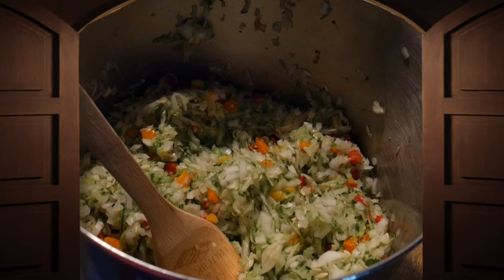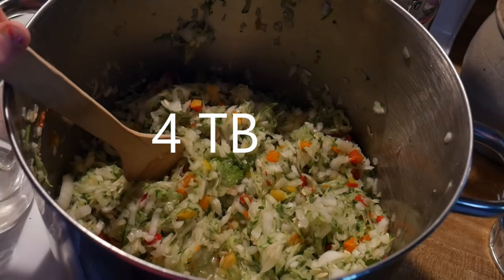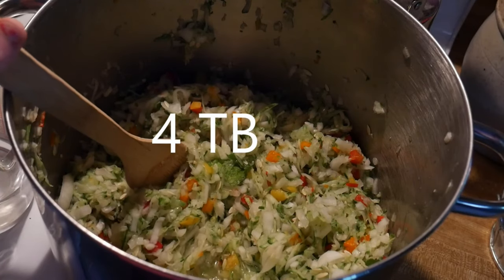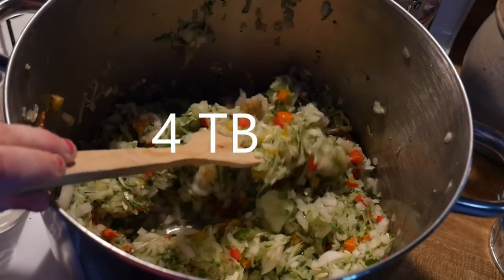To that you're going to add 4 tablespoons of canning salt, and we are going to soak that overnight. This is the vegetables — we had them soaking overnight in the canning salt. We made sure that we drained and rinsed them very well.